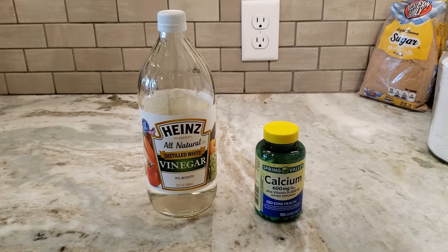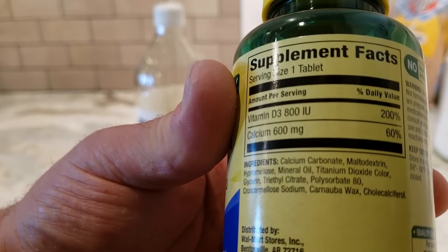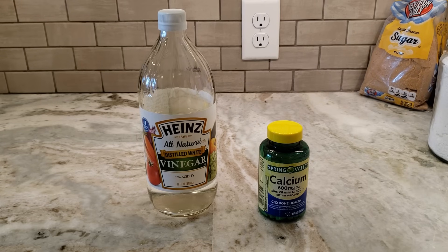To start out, there's only two things we're going to need to make the calcium acetate. First is a source of acetic acid — we're going to be using some five percent cooking vinegar, which may make some later steps a bit difficult because we're going to have to boil off a lot more water than if we were using a more acidic vinegar. But this is probably the best choice because it's the vinegar that everyone has sitting around their house. For our second ingredient we're going to need a source of calcium carbonate, and for this one I'm just using calcium pills that I picked up at Walmart. The number one ingredient is calcium carbonate, but after that we have maltodextrin and a lot of organics, so we're going to have to separate out the calcium carbonate from the organics before we can start making our calcium acetate.